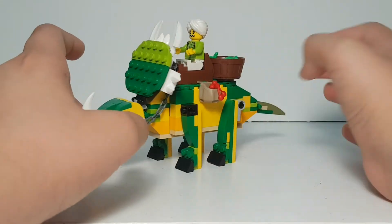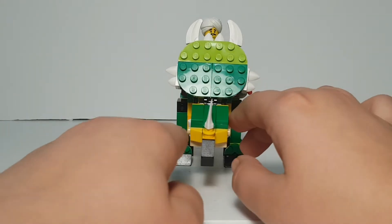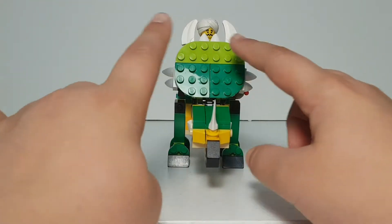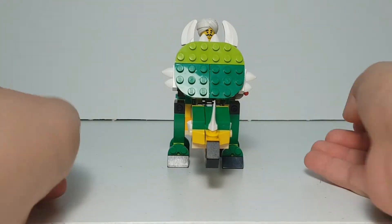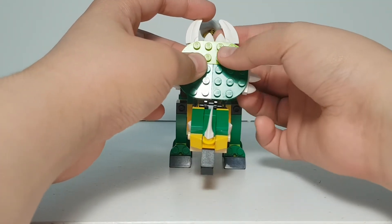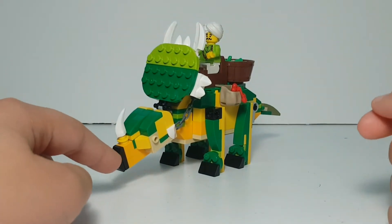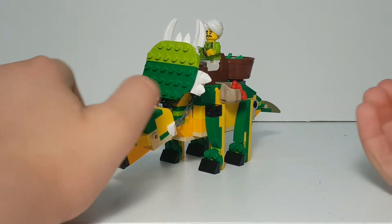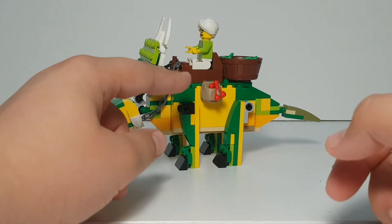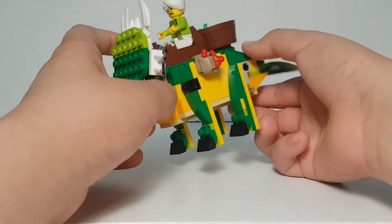From the front, you can't really see the eyes, but you get a really good look at the frill, which has a lot of beautiful horns of the Styracosaurus. There's a horn on its nose and this is its beak. There are also chains connected to its head, and the legs can move.